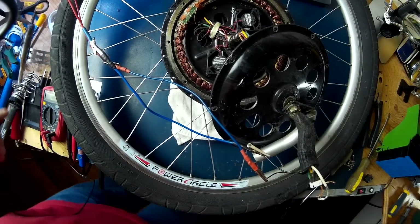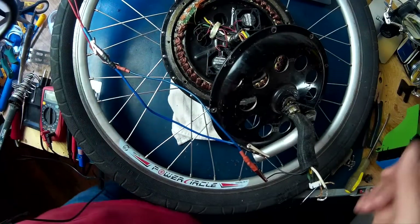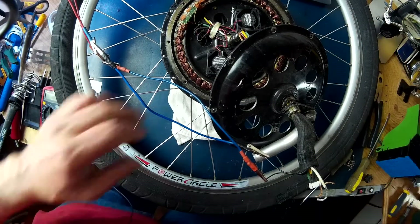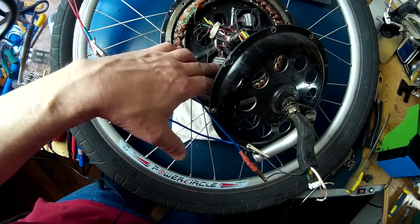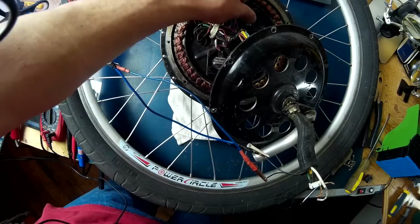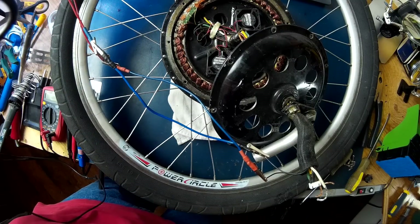I'm just going to do a quick test just to make sure that all the fans are spinning up — which they are. Those San Ace 40s, not bad. They've been through hell and they still work. Plus they can take up to 15 volts. It's pretty cool.